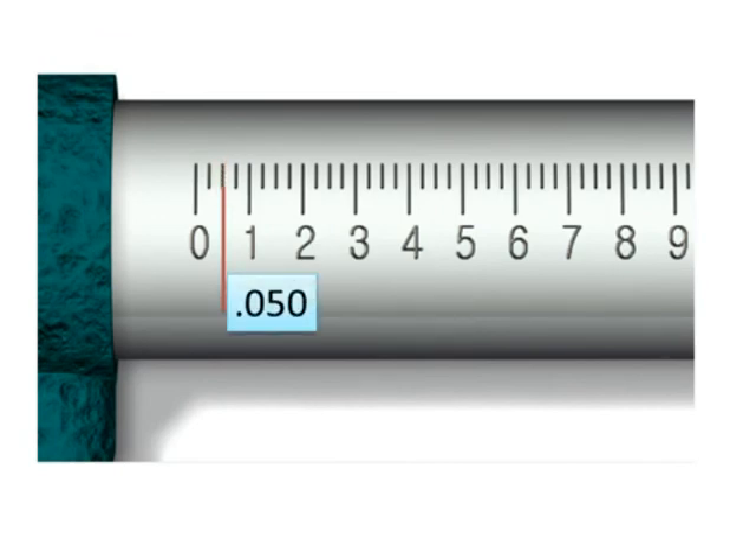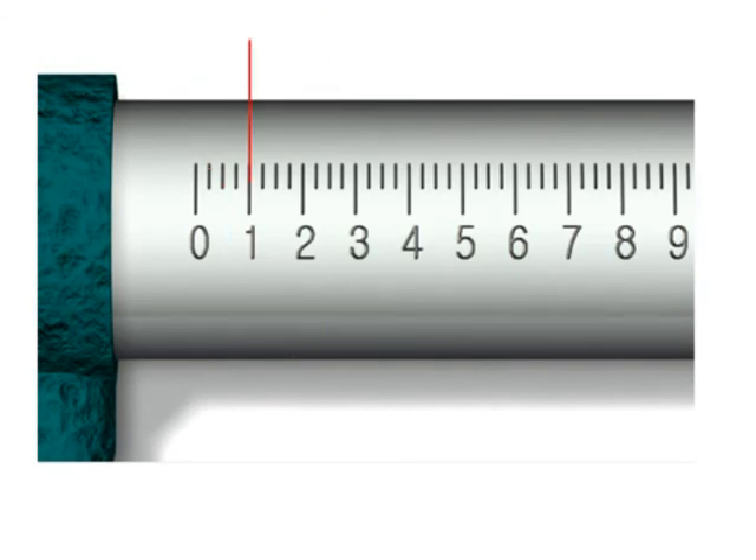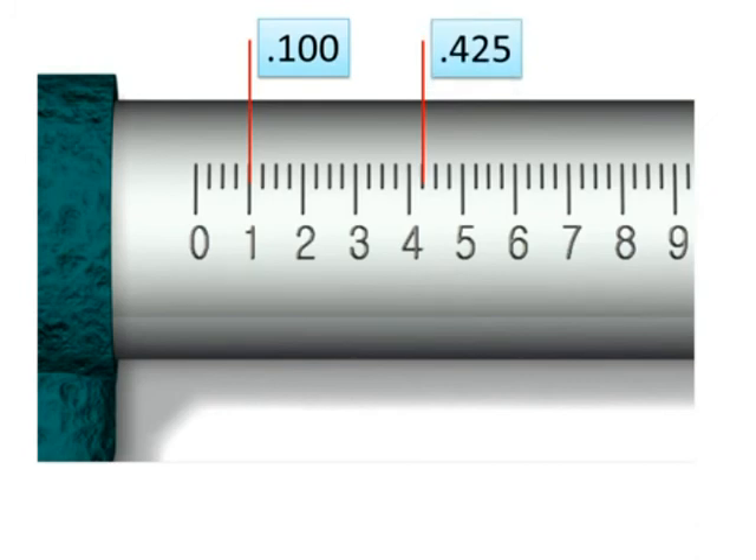Half of that distance would be a quarter, so thinking in thousandths: 100, 75, 50, 25. The mark at 75 would be 0.075. Reading the main scale together: somewhere out here would be 0.400 or 400 thousandths; with another mark it could be 0.425. And down here — can you guess? — that would be 0.675 or six hundred and seventy-five thousandths.